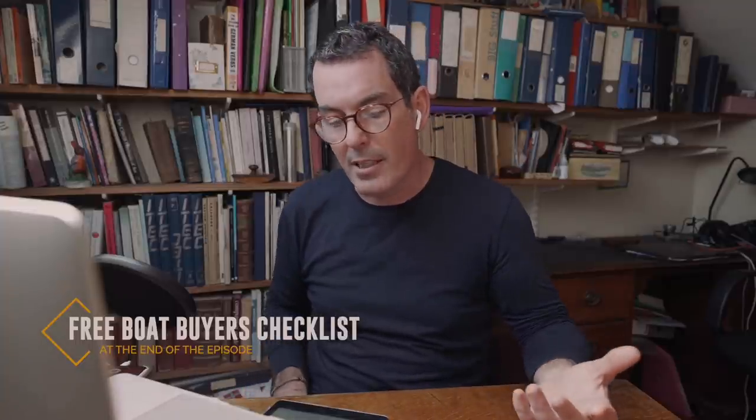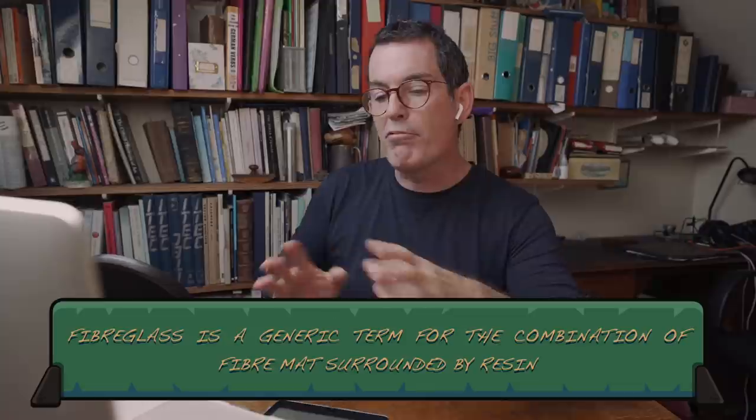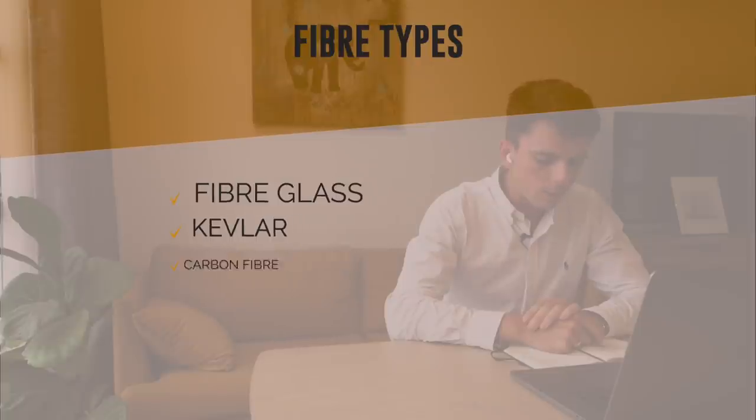I want to talk first about fiberglass. Now fiberglass is an eponymous term - there is fiber and there is glass. The fiber can also be Kevlar or carbon, and then there's the resin. You have different types of fiber we can use on a boat: fiberglass, carbon, and Kevlar, and they all have different properties.